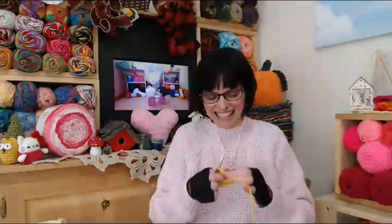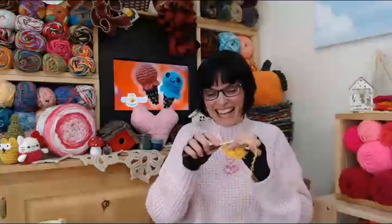We have a super chat from Rebecca, who made tiny hearts out of crochet thread and turned them into earrings! That's such an awesome idea — I love it. I'm going to try that next with thread. We also have a new yarn shopping emoji for the channel: a little bag of yarn. Candace just used it in the chat!